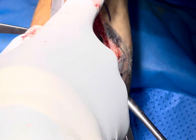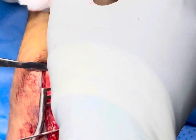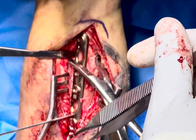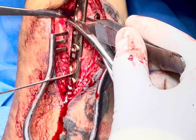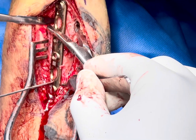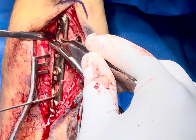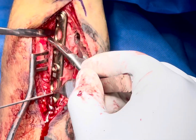This is the tip of the ulna and this is the ulnar head, so it should be in the neutral position — this is the most important thing to check. Now we have to stabilize the plate with the K-wire. I am going to put the cortical screws for compression and then put further screws for locking.